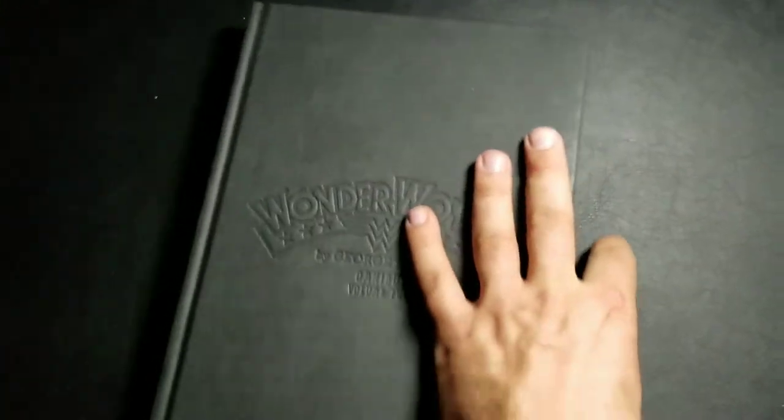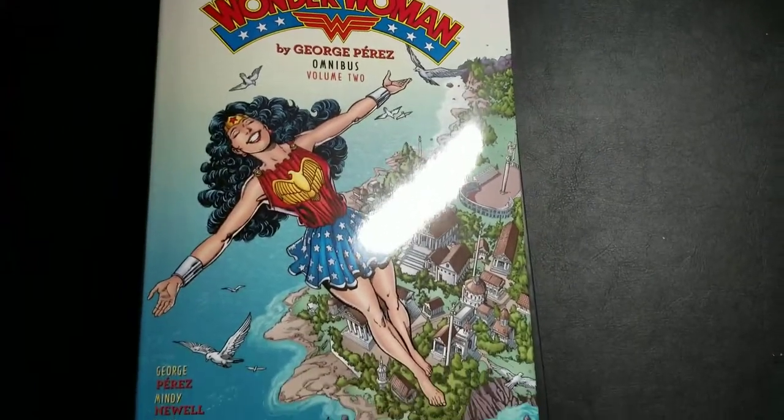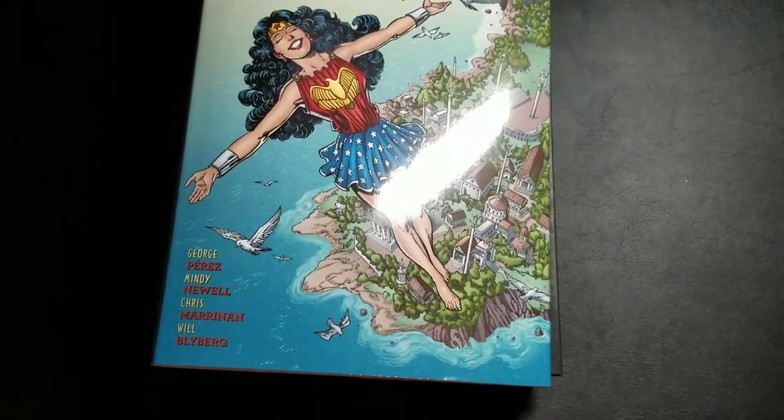In all honesty, I'm not that excited about it. I thought I would be. I love Wonder Woman and I was glad she was getting some love, but DC sort of dropped the ball on this one. I hope future Omnis in general they really put in more effort, more bonus content.